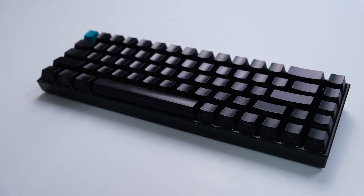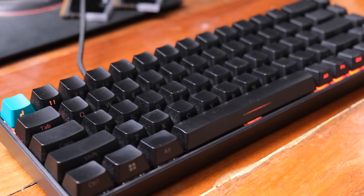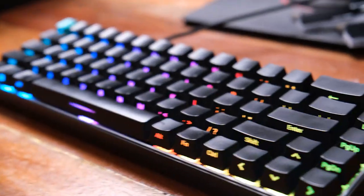It has a minimalist look from the top view because the keycaps are side-printed and being ABS, they look very premium. Of course, the RGB is still there. I used it for almost a month to do my daily tasks.